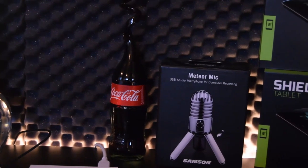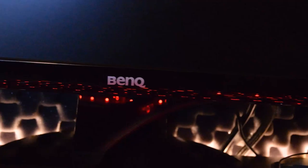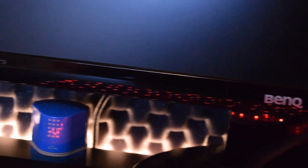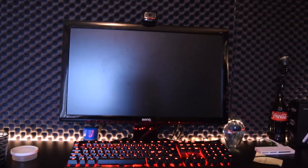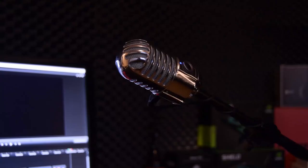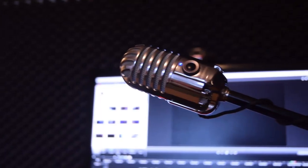These are my two Shield Tablet boxes, and this is the Samsung Meteor microphone box — I love this box, it feels very special. This is my main monitor, the BenQ G2250, with Sensai 3 technology — it's a 1080p monitor.